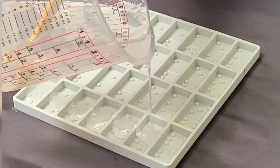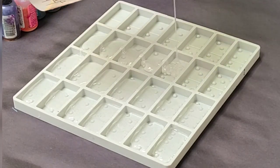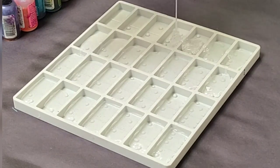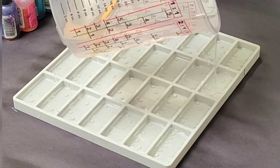Hey guys, Mixed Media Girl here. Today I am making alcohol ink and resin dominoes. You've seen me do this technique with other molds, but today I'm using the double six domino mold and I am very excited about this.